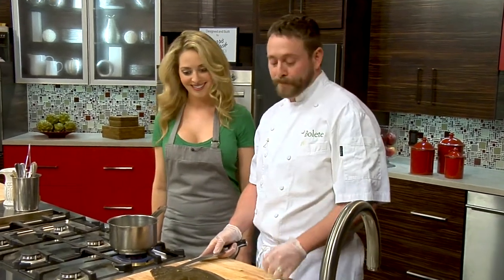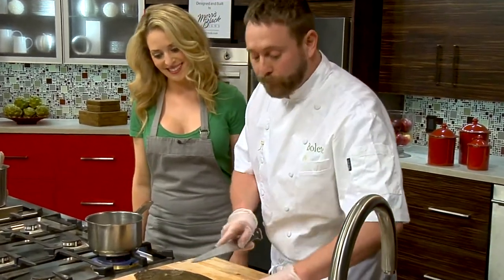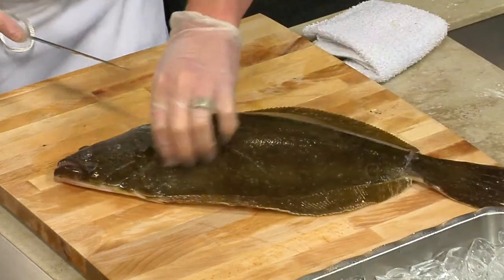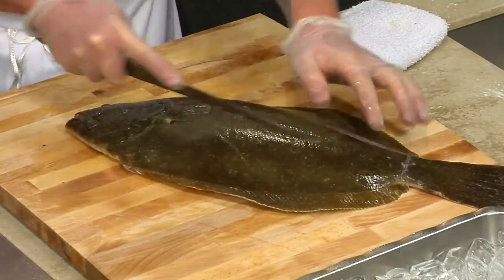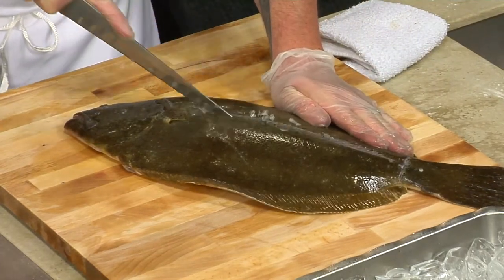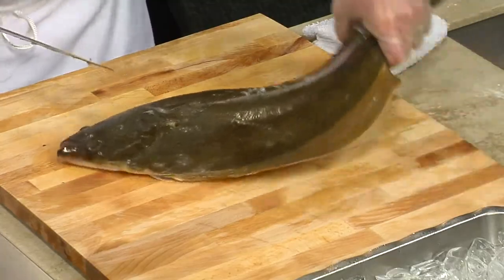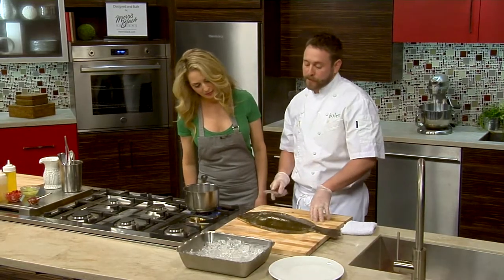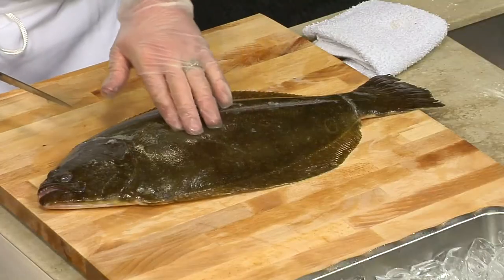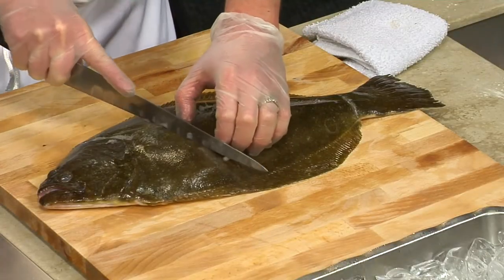Turbot also. So basically we have four fillets, so what I do is just kind of outline those and make a cut straight down the center. There's actually a lateral line right there, so I just bring my knife right down. Typically at the restaurant and sometimes on the boats, they'll actually cut the heads off and de-gut them — I haven't done that here, so I'm just going to stay away from the belly section.